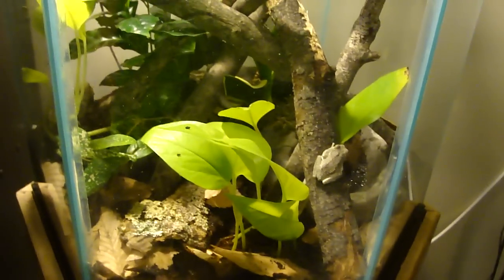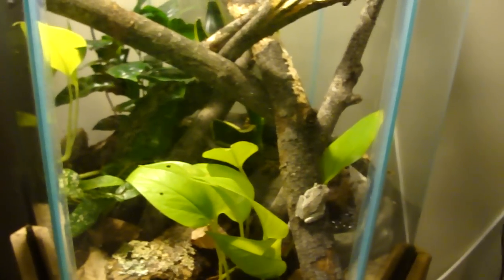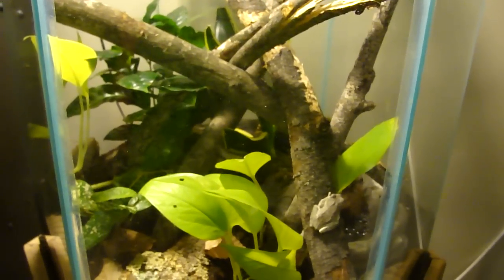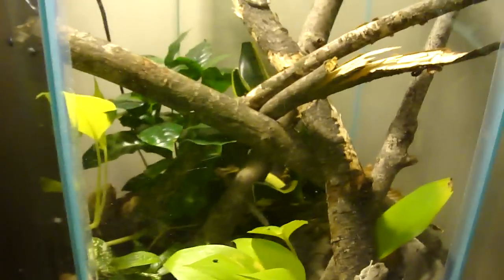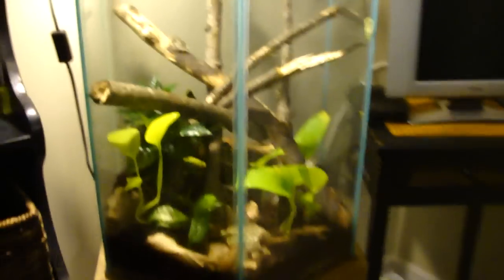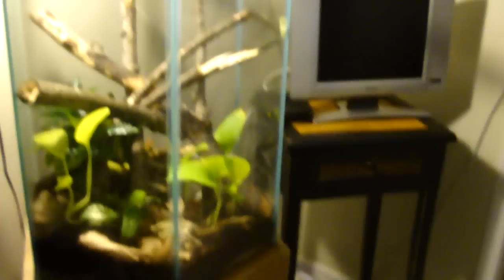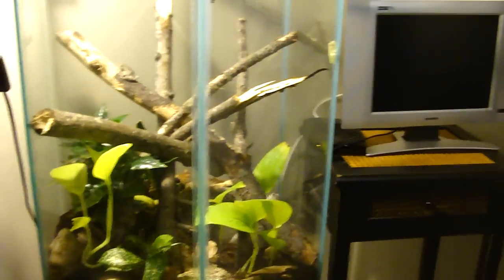There's my tree frog tank — pretty awesome, I'd say. It just feeds itself pretty much, because the pill bugs get eaten every night. I hear all the frogs jumping around, and I give them crickets too. Everything lives in harmony together — it's a pretty tank. I hope that satisfied you people that wanted me to make the video. And there we go, that looks good.